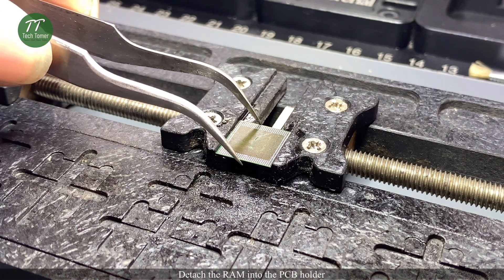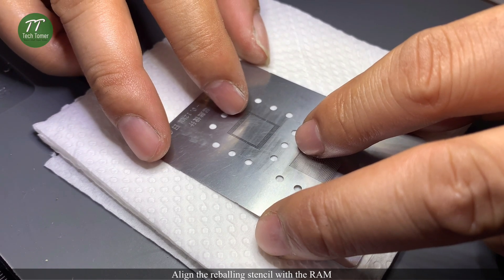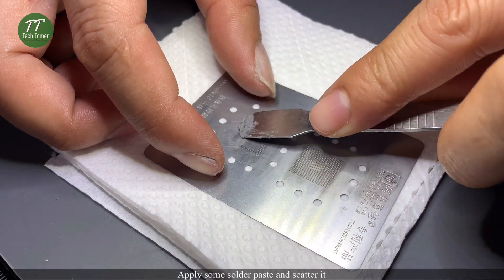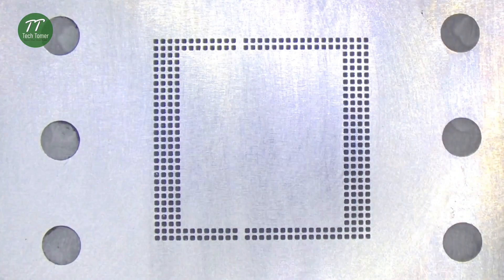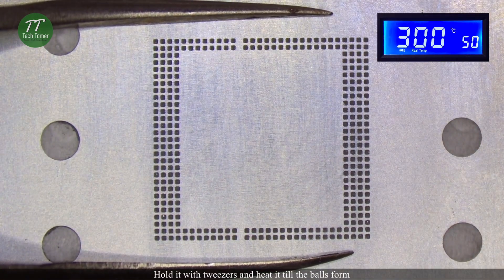Detach the RAM from the PCB holder. Align the reballing stencils with the RAM. Apply some solder paste and scatter it. Hold it with tweezers and heat it till the balls form.